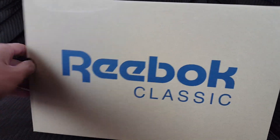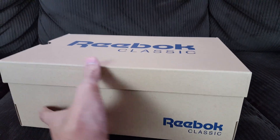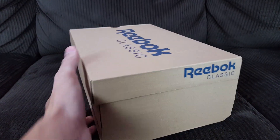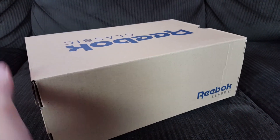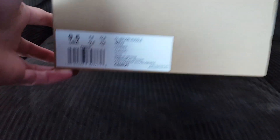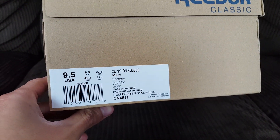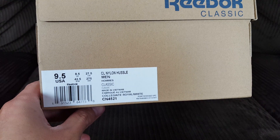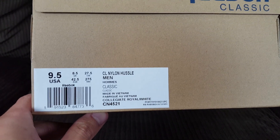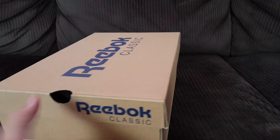You might have seen the shoe in the background that we're going to be reviewing today. Here's what the box looks like — pretty nice, just basic, nothing too fancy. Today we're actually doing the review on the Reebok Nylon Classic x Nipsey Hustle collaboration. There is a product code on the box just in case you need it.